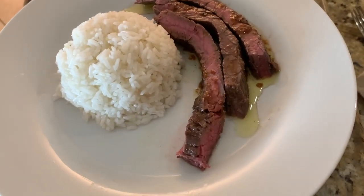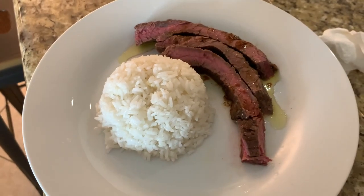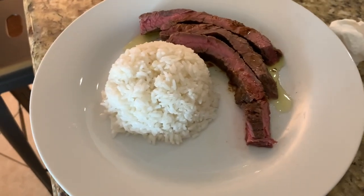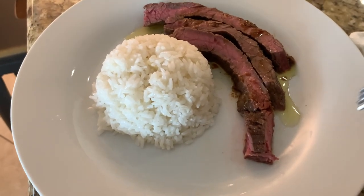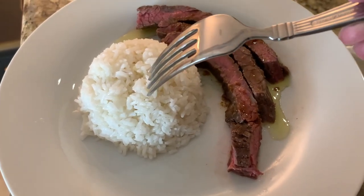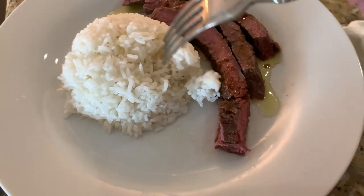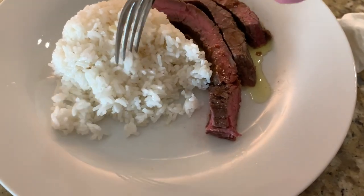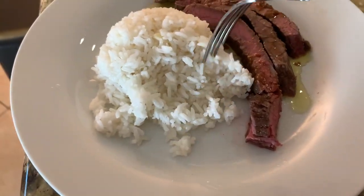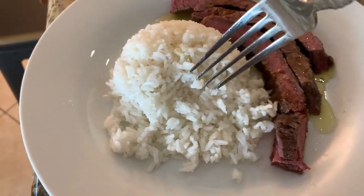Here we have a little bit of the rice plated up with some steak — kind of a plain jane presentation without any vegetables. Notice that the rice is sticky enough to hold together in a ball for presentation, but even just a little bit of poking makes it fall apart into separate grains. And that is arroz granado.